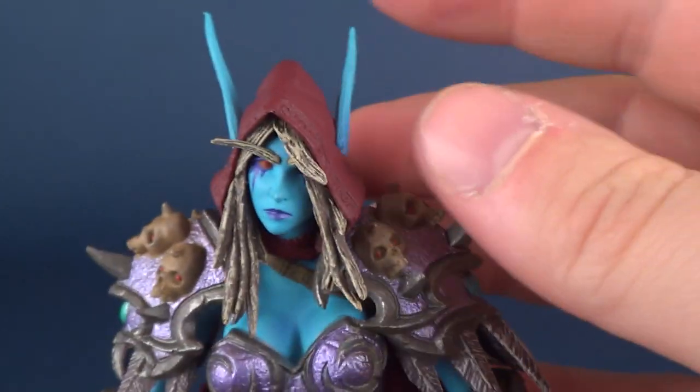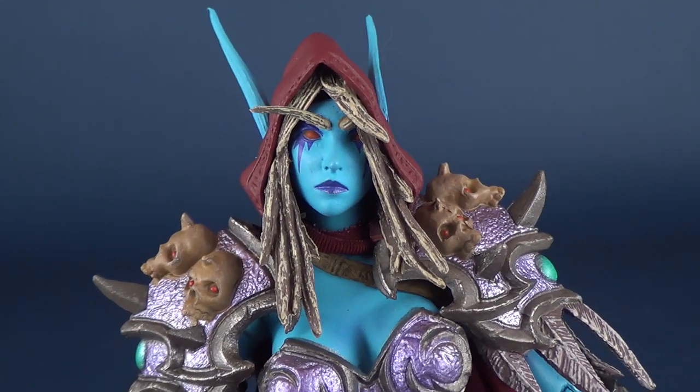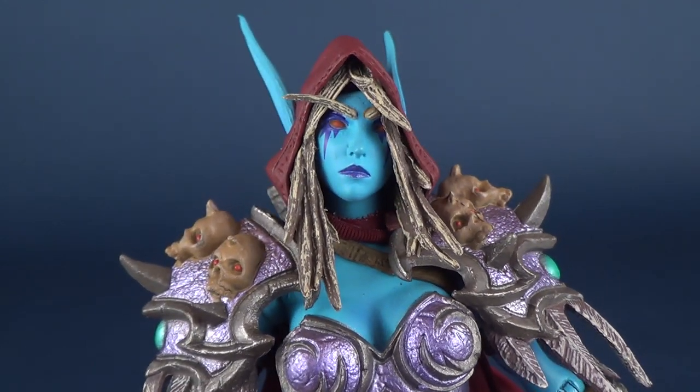The hair sculpt is good. Face sculpt is very pretty. Bringing some of that purple we talked about before — not quite the same, a different shade of purple.